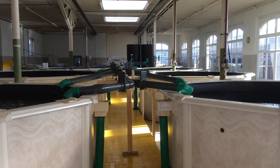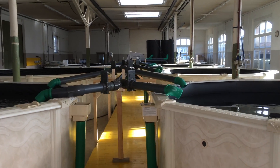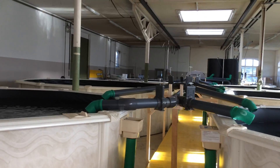Hi everyone, welcome to Acroponic Gardens here in Switzerland. The system is up and running. I've been working a lot of hours in the last few weeks to get this project up and going.